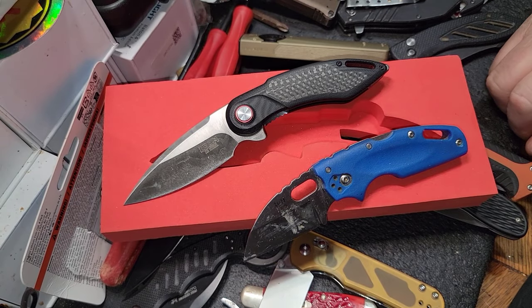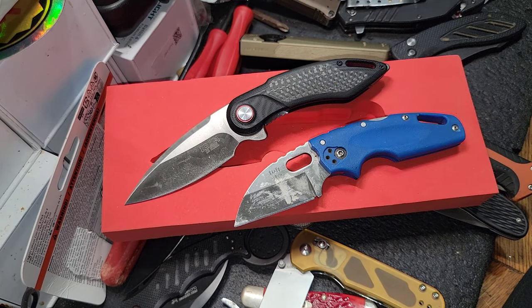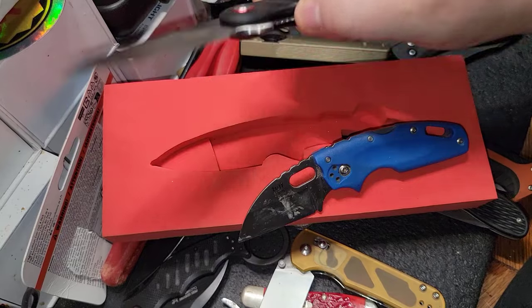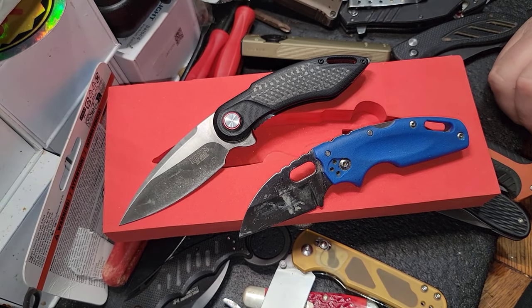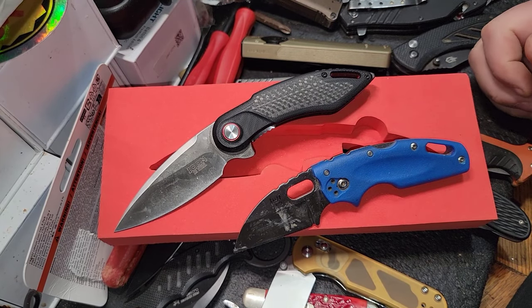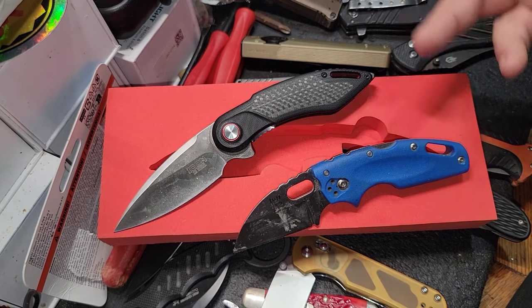All in all, I give the Cold Steel Tough Light a 9 out of 10 and I give the Icon knife an 8 out of 10. It was pretty impressive — I was pretty surprised. If anybody's gonna be hard to impress, it's me, so Harbor Freight — or Icon specifically — literally had to impress me, and they kind of did.